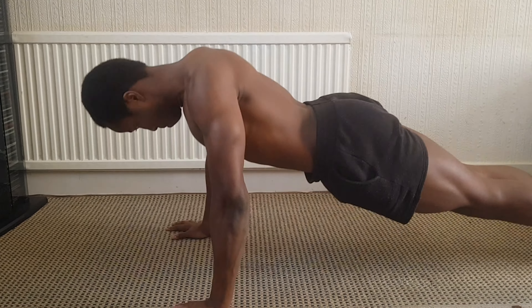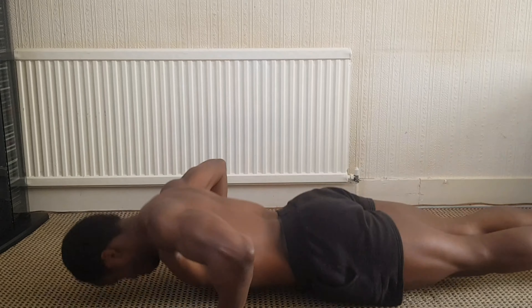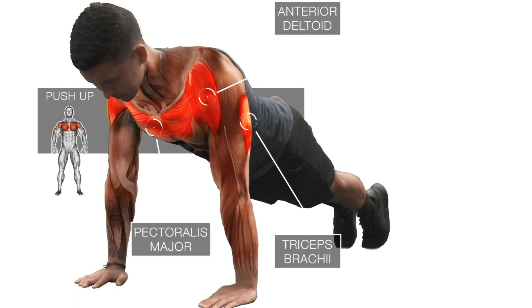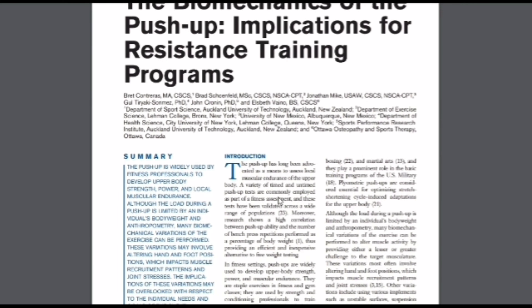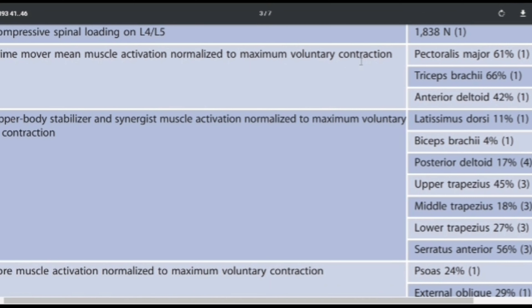Next up we have the push-up — again known to many, though people have varying degrees of difficulty with it since upper body conditioning differs from person to person. You're working your arms, chest, and your core, which a lot of people understate. The press-up motion mimics a plank. Specifically, the muscles being worked are the pectoralis major, anterior deltoid, and triceps brachii. An article from the Journal of Strength and Conditioning delves deeper into muscle activation for these regions.